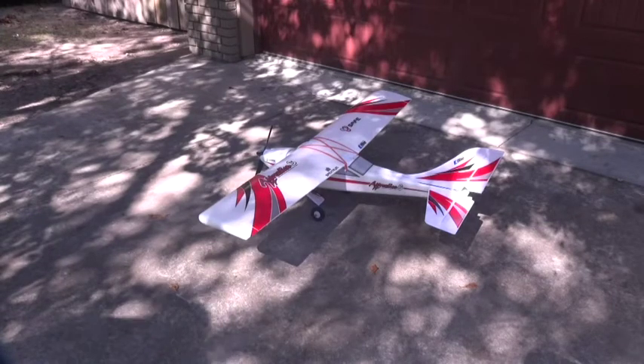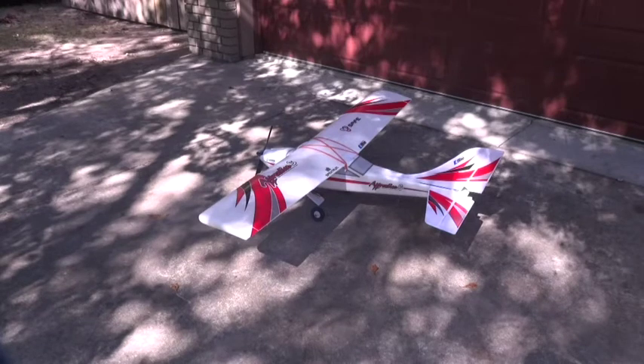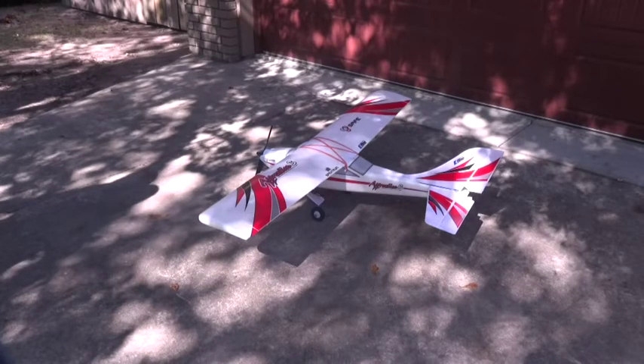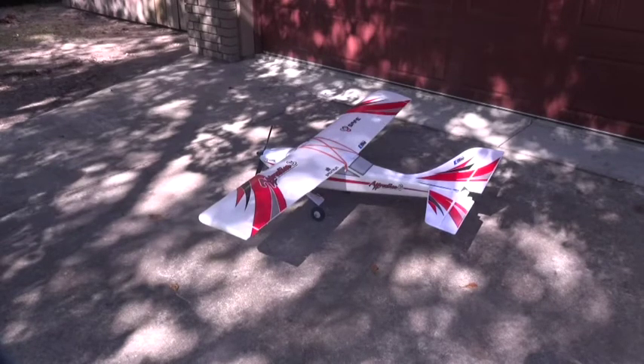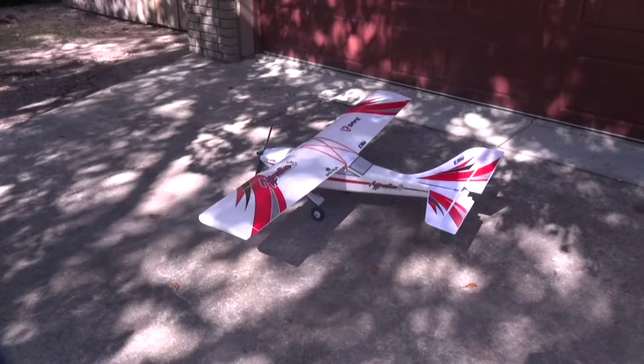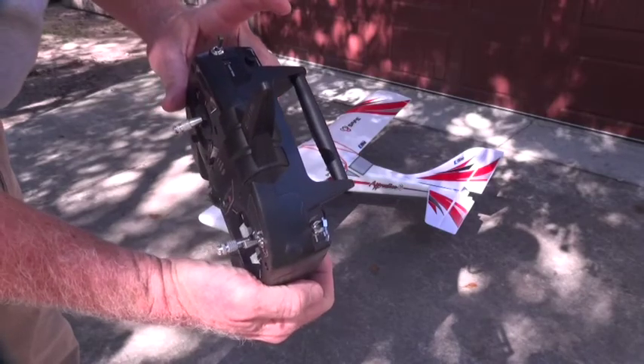I'm going to walk 90 feet away and my lovely assistant will tell me what's moving. Aileron, elevator, rudder — and that's good. So the range check is complete.